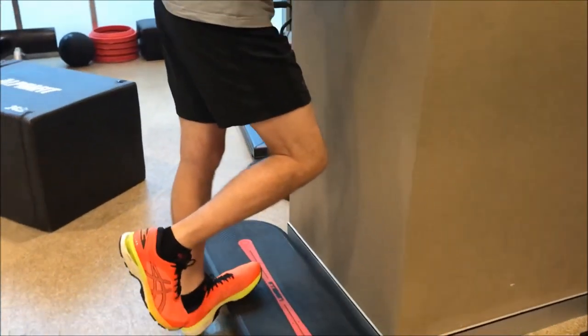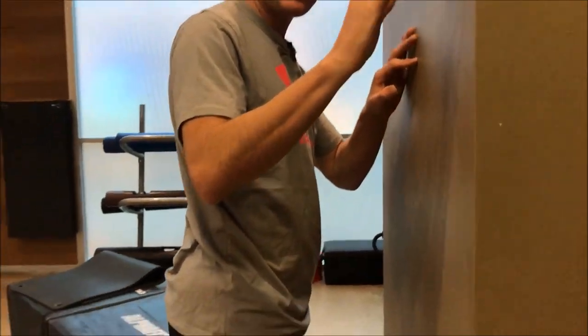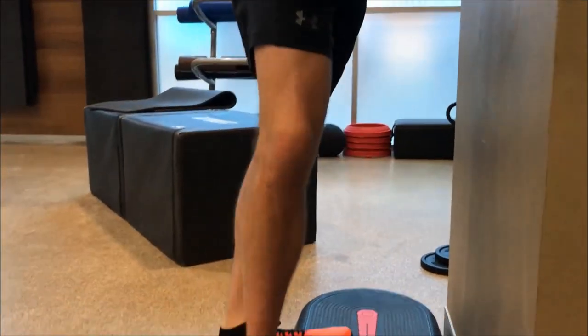Just hang out there. Make sure you're not grabbing on with your toes — don't try and grip and fight on the toes. Let it relax; that's why you need the grip on the bottom of your shoe.